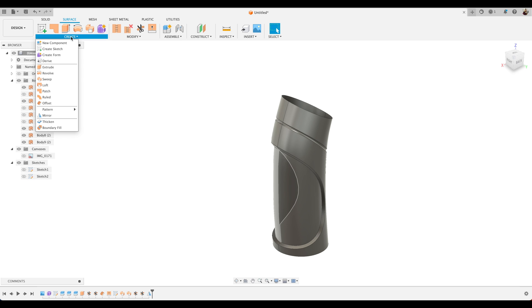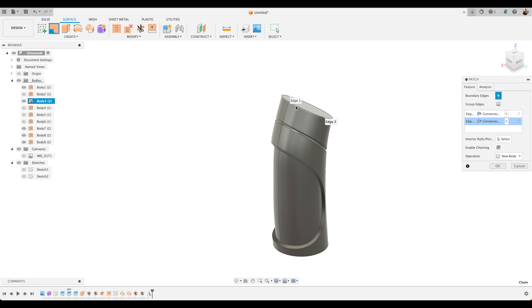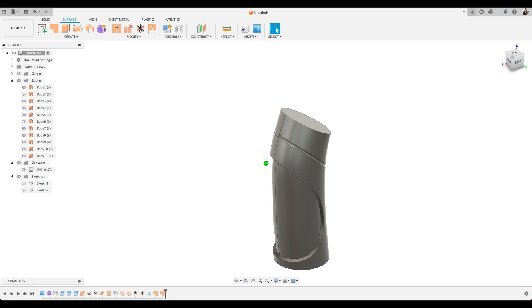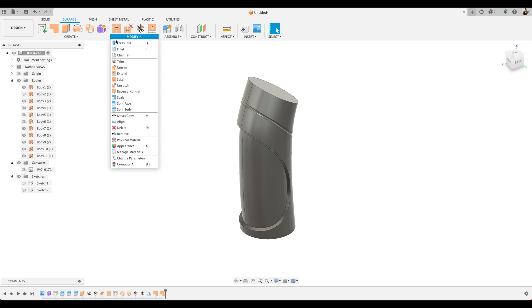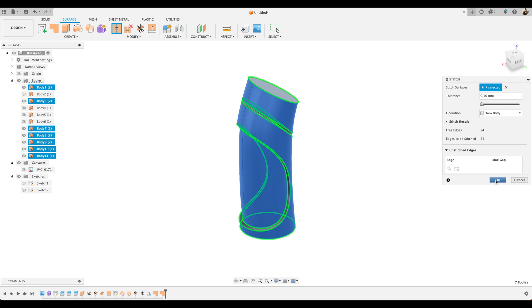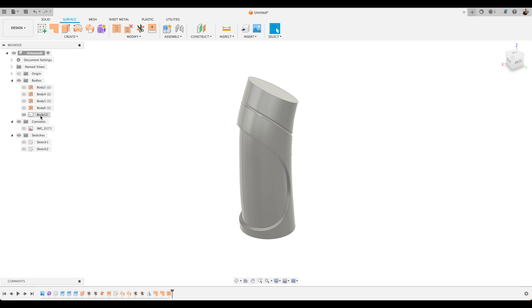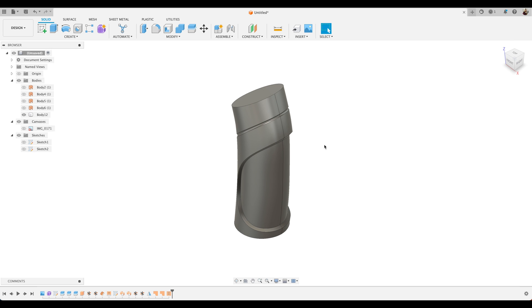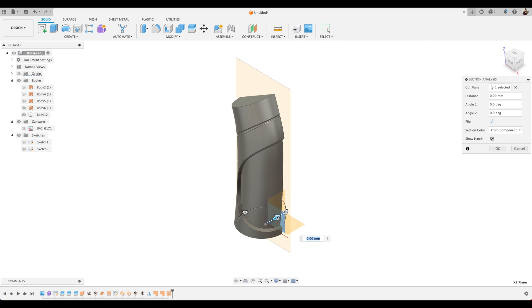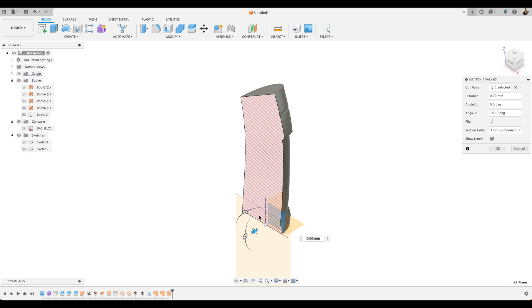Now we just need to fill in the top and bottom of our bottle. We'll choose Create and Patch and select that loop around the top, creating a new surface at the top. We'll do the same at the bottom — Create and Patch again, select that loop at the bottom, and join that all together. We've now got a watertight surface — it's not a solid body yet, it's all surfaces. All that remains is to select Stitch, which will stitch together all our surfaces and create a solid body. Drag a box over — those green lines are where we stitch together — and a new solid body appears in the browser. Let's go back into the solid tools and choose Inspect and Section Analysis just to confirm it is solid. You'll see it's a complete solid body.